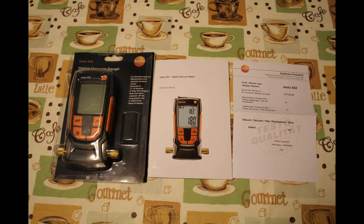Hey guys, Fixit HVAC here. In today's video I will make a quick review of the Testo 552 Digital Vacuum Gauge.